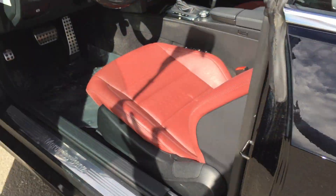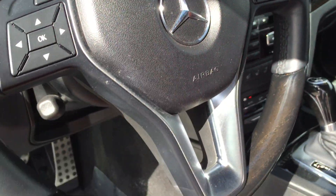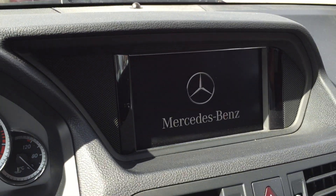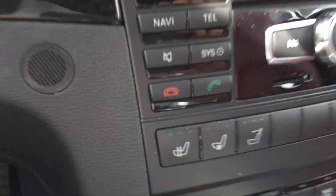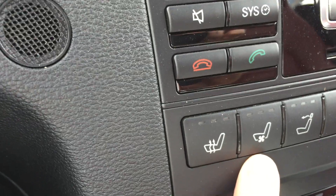The complementing wood steering wheel, of course push button start. Let's see the navigation screen pop up in a second.